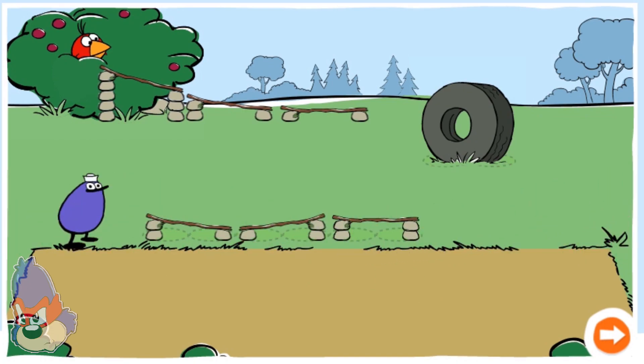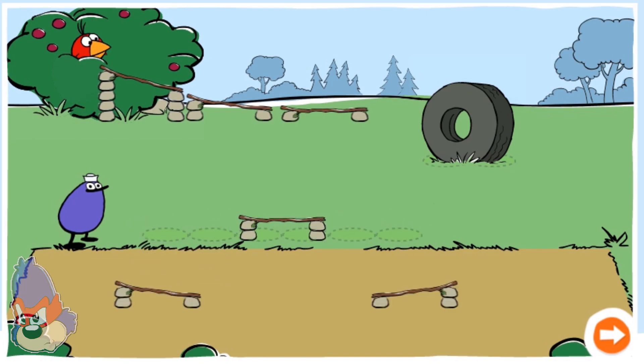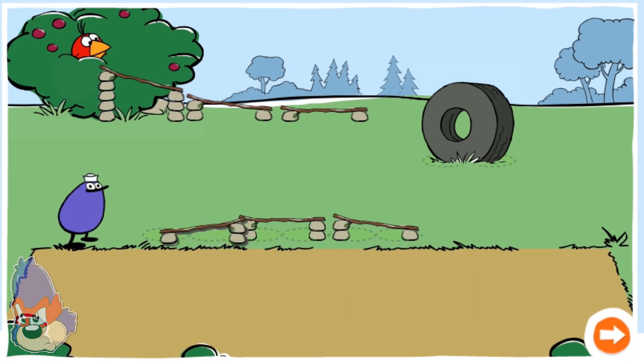Try adding another piece of track. Now drop a berry. You got the berry to Quack.